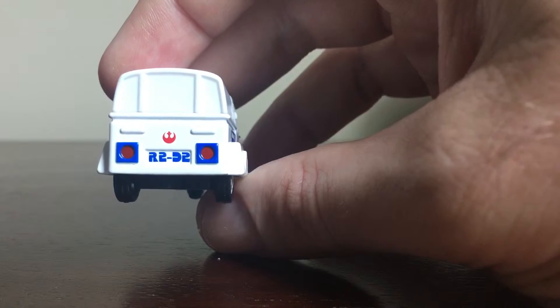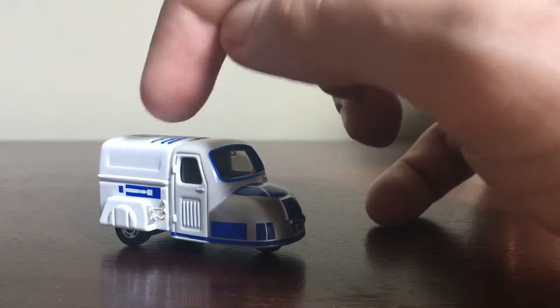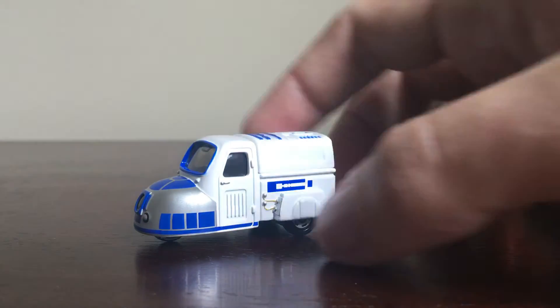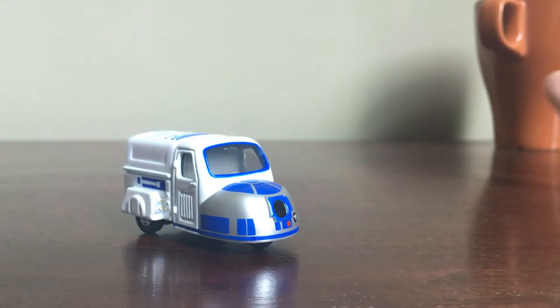I ordered C3PO because I really liked it, and I'm normally a massive R2-D2 fan, but I wasn't too sure. It looks a lot better in person though. Here's the back — it's got an R2-D2 number plate. It's pretty much all metal; this canopy bit on the truck bed here is plastic, but the rest is metal. Very clean paint apps — this is the face.